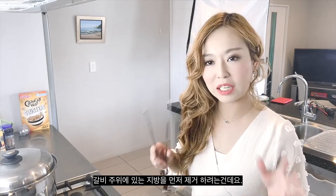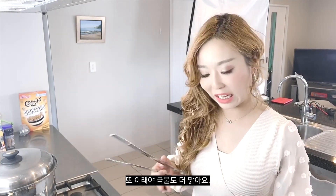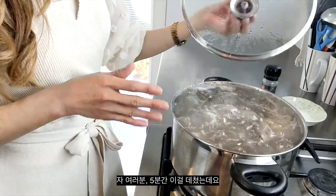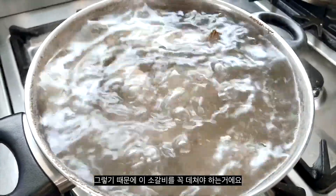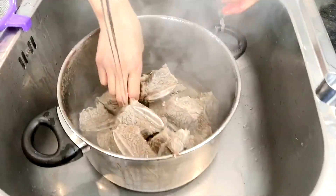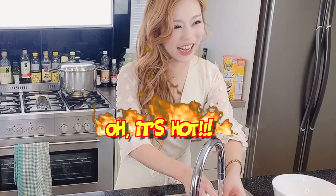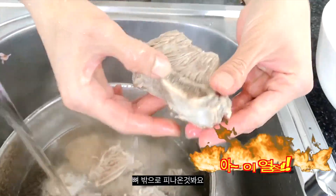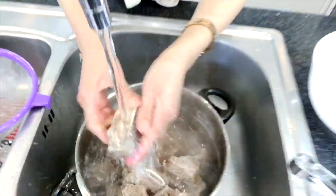My water is boiling now. This is to remove all the excess fat around the beef ribs but also to make the soup more clear. I'll boil this for the last five minutes. See all the oils and scum around — that's why we must blanch these beef short ribs. And see how the blood comes out of the bone. That's why we must wash this really well.